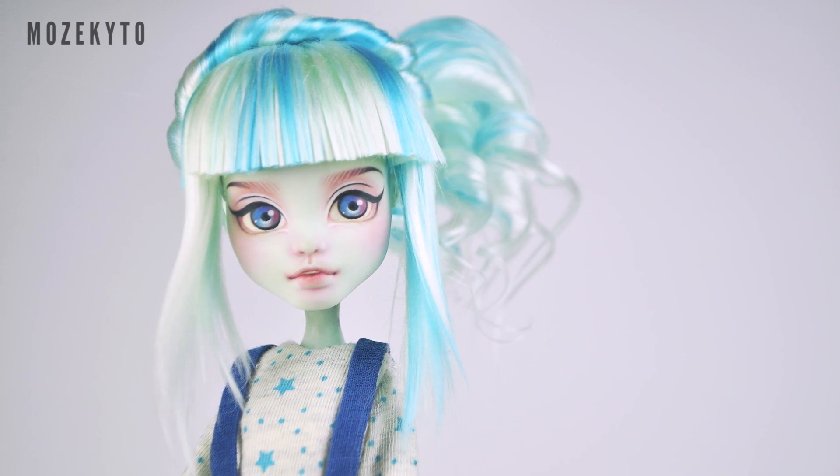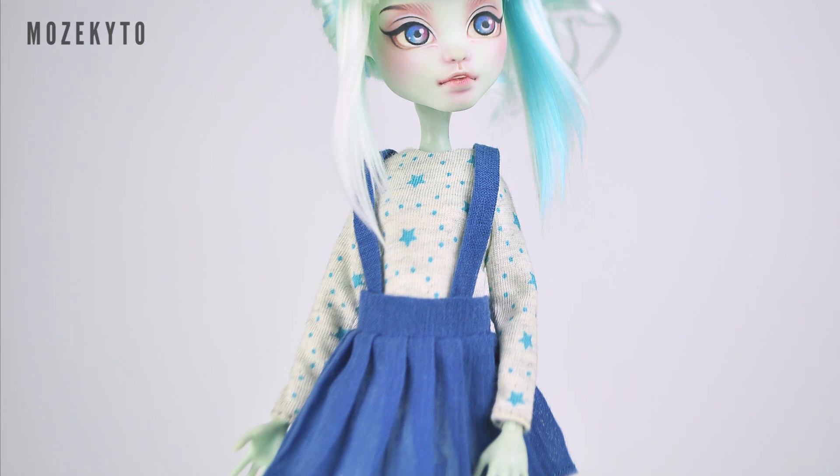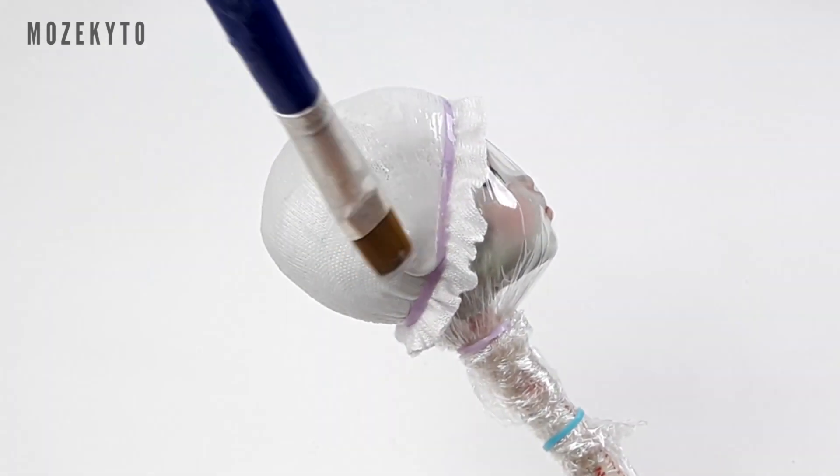Hey there, doll friends! Welcome back. In today's wig tutorial we'll be making this lovely side ponytail hairstyle. Are you ready? Let's begin. Make a wig cap by covering your doll's head with cling wrap for protection and secure a cloth over it with an elastic.